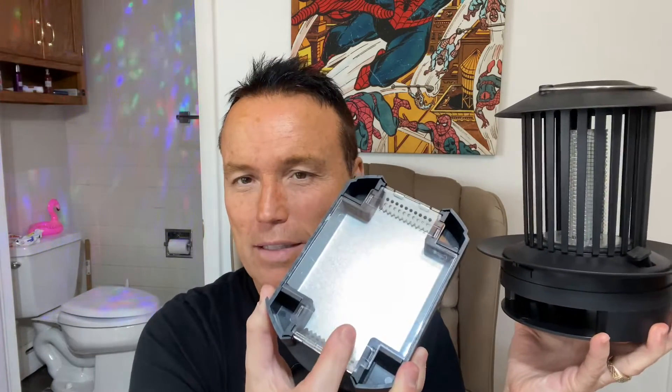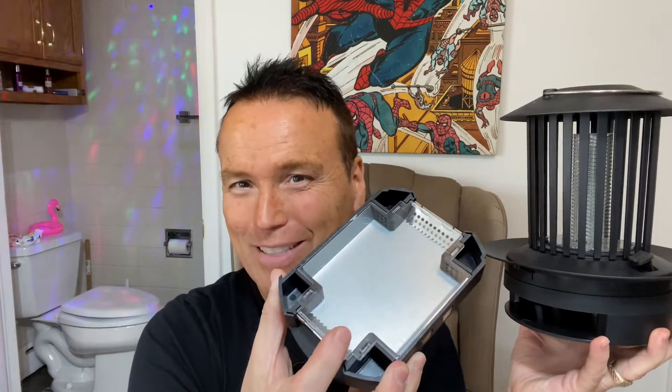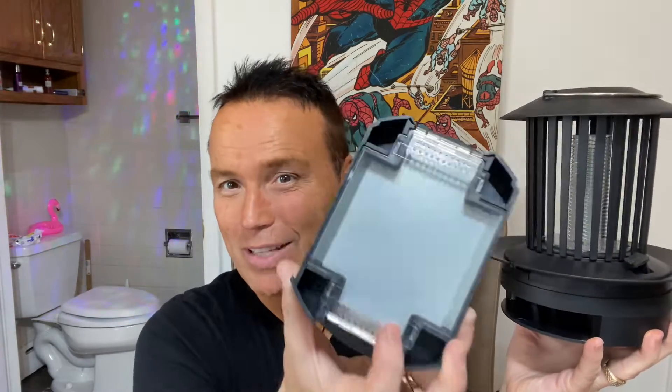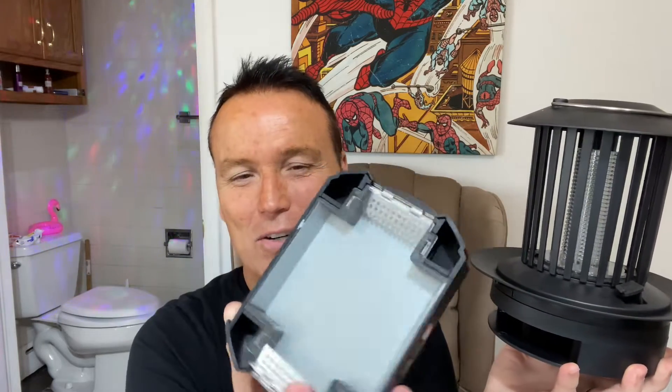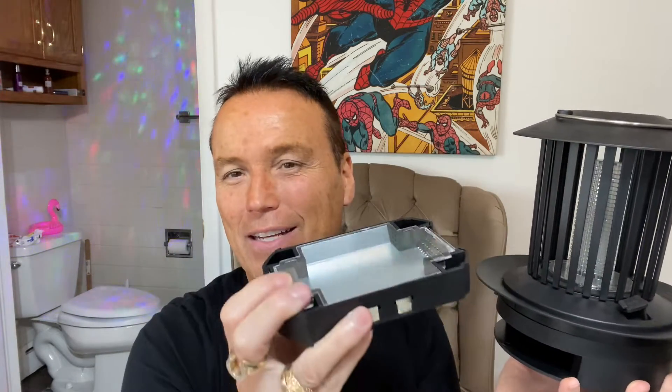The bottom tray on this thing actually comes out. You just pop it out, and this little plastic lid comes off so you can collect the bugs once they've been fried. Bugs go in there and they get collected on that tray. You can see the little electrodes on the sides — they look like battery connectors, and I guess that's what connects and gets this thing hot. You can see the little trap doors there; a bug goes in and can't get back out.